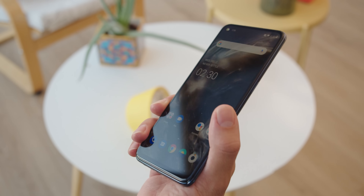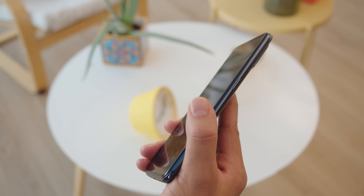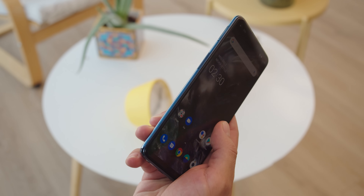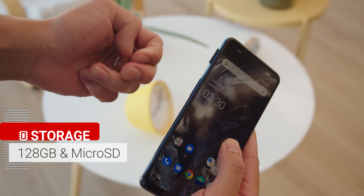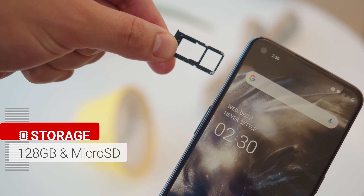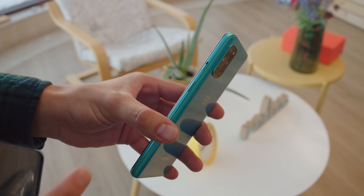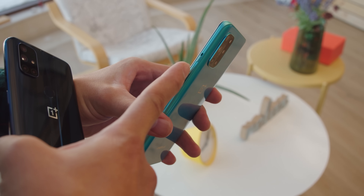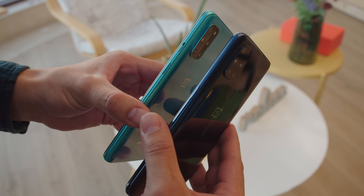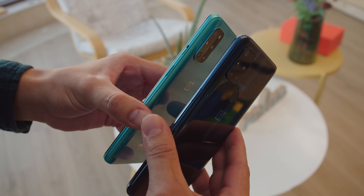Thanks to the material it's rather light in the hand and it's a bottom-heavy phone so it won't tip out of your hand. It has tactile power and volume buttons and you'll find a card slot that can hold either two SIM cards or a SIM and a microSD card. What you won't find is a physical alert slider, which makes it the first OnePlus phone without one. Honestly, you'll find that its design language resembles Oppo and Realme much more than OnePlus.